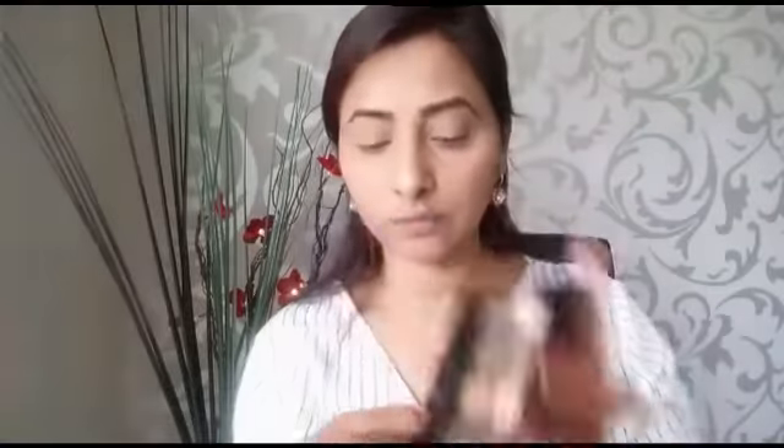As always, I'm going to use Urban Decay's Eyeshadow Primer Potion before I apply my eyeshadow. This really dries out quickly so you want to apply it to your eyelids as soon as you can. Next I'm using the Maybelline nude palette.